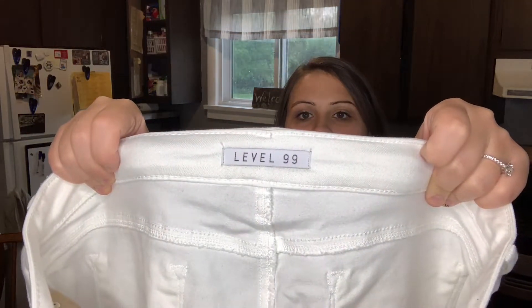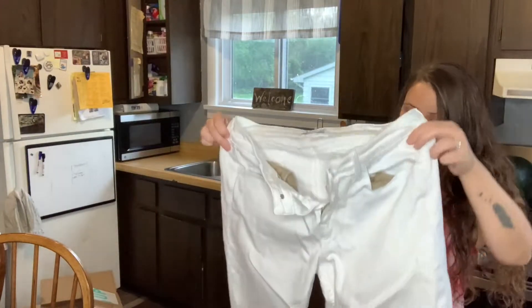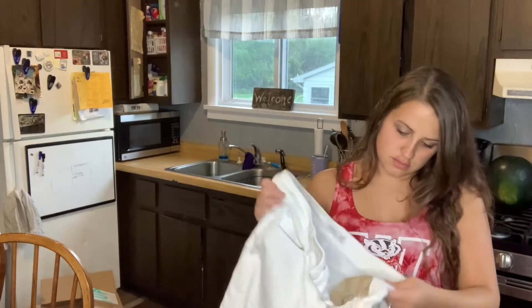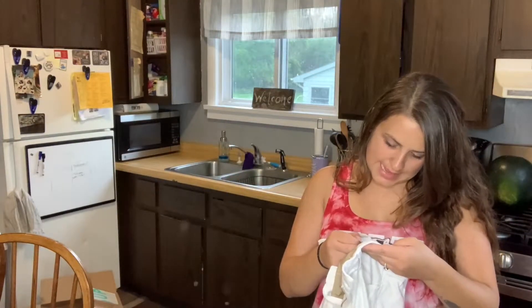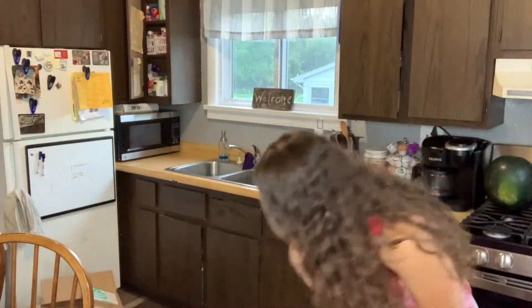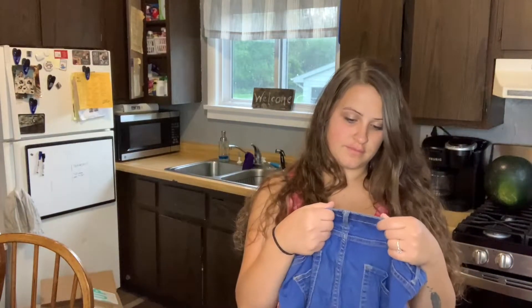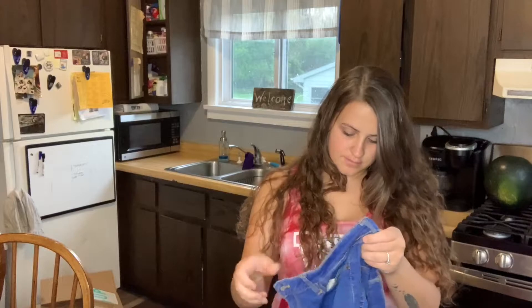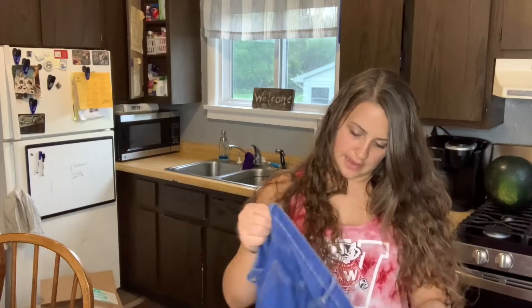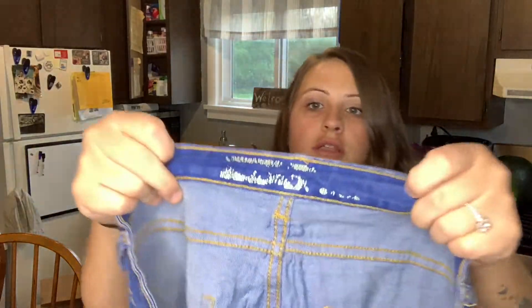Level 99 — I've never heard of them. This looks like some high rise skinny, size 32, so they are a bigger size — that's good, I like that. Next one is faded off; I can't tell what the size is or what the brand is. I don't think I'm going to sell these though.